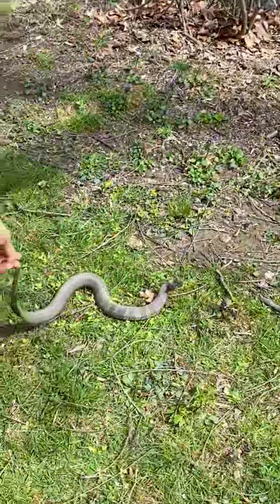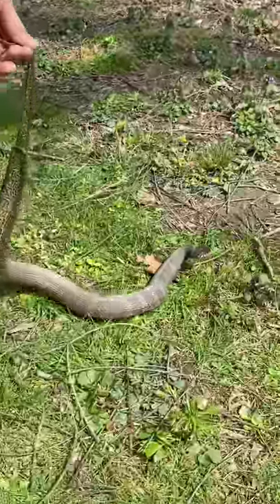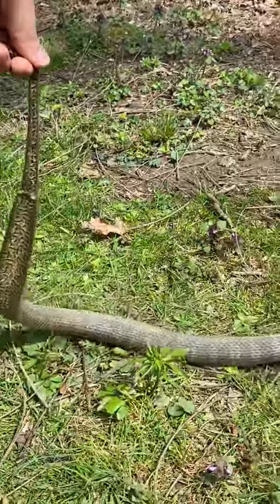You guys have a wonderful day. You too, thanks. Look how pretty. Look at the way it moves.